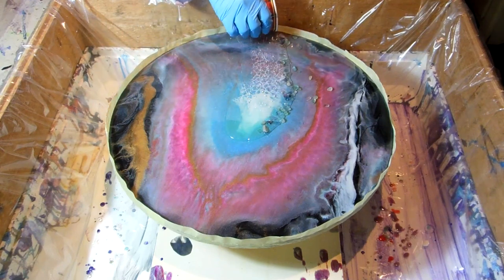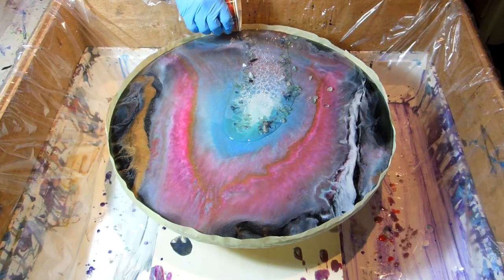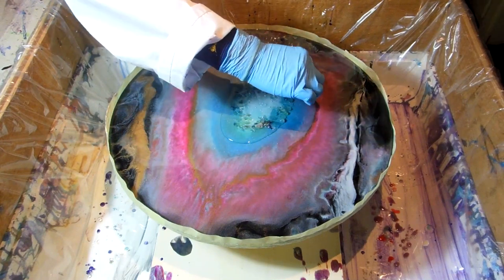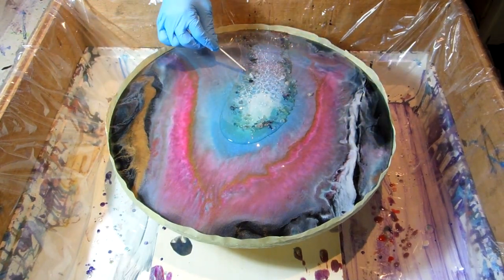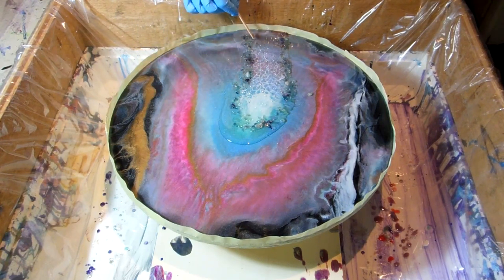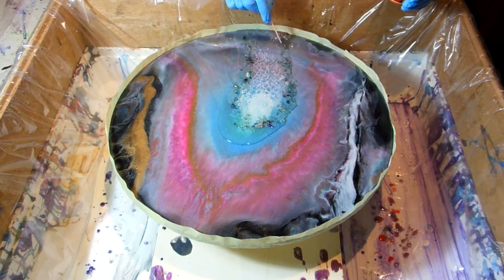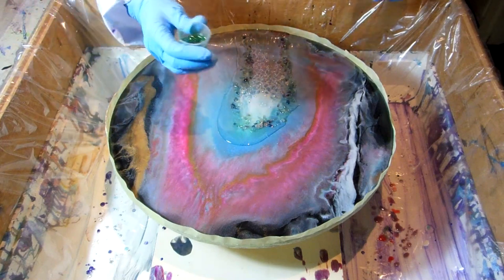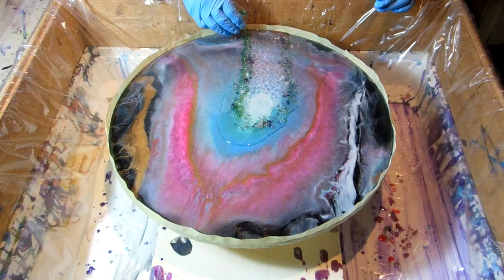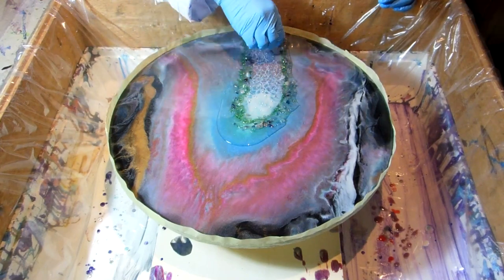First I apply some clear on the painting and now I am putting down the real crystals — the fluorite. I don't know how you call it in English but we call it fluorite. With a stick I am putting them on the place where I want them. This is going to be a very colourful geode. Now I am putting some green glitter over the fluorite to give it more sparkle.